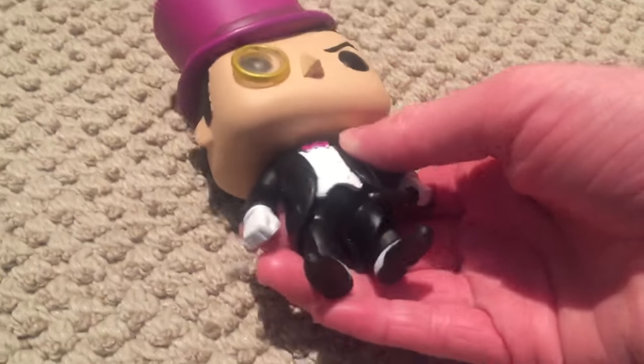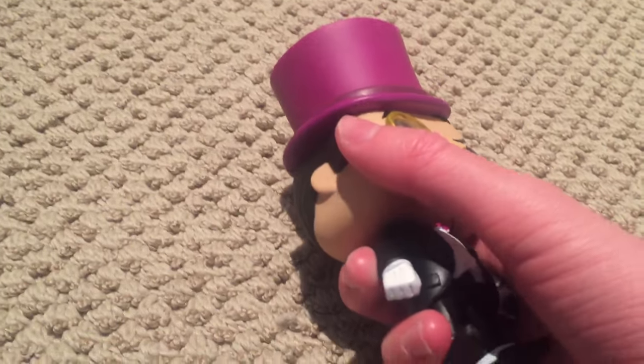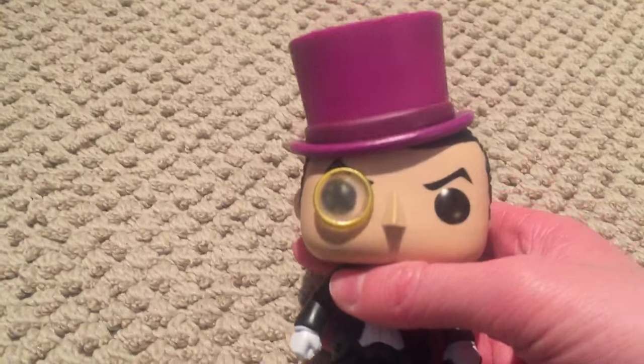Hi y'all, Gooners here, and today we're going to be reviewing the Penguin from DC Comics, specifically the Batman 1960 TV show.